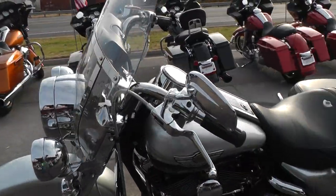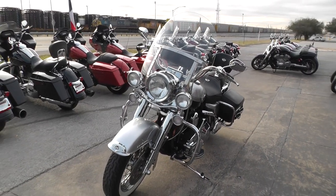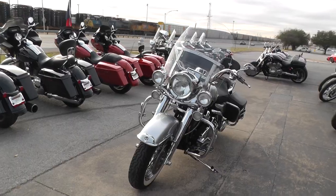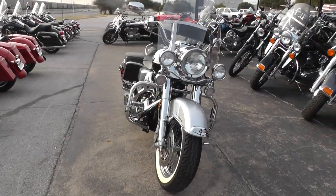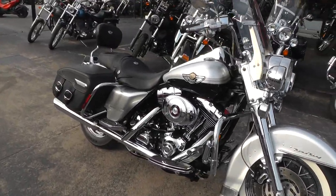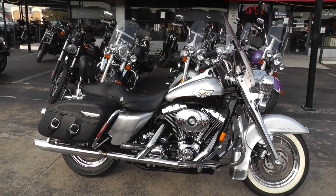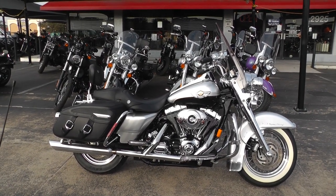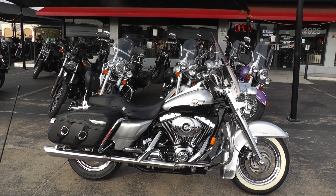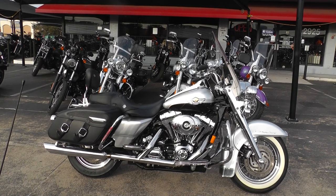If you'd like to know more about it, call our sales team toll free at 888-400-1151. You can go online to see our complete inventory at cleanharleys.com. This bike did go through our shop — it's been serviced, inspected, and it's ready for the highway. We take almost anything in on trade and we ship bikes all over the world, so it'd be easy to get this one to you. This is Gino with American Motorcycle Trading Company in Arlington, Texas. Thanks for looking.